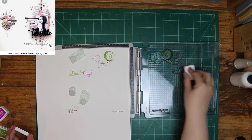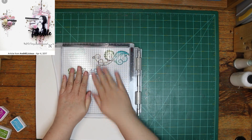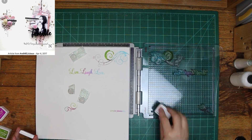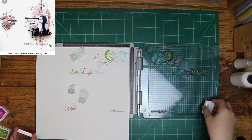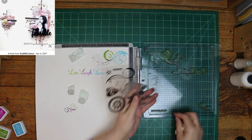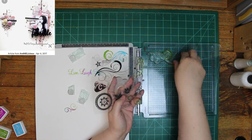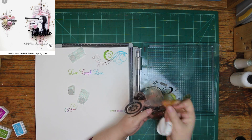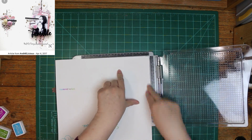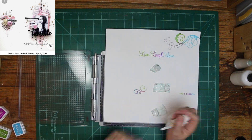It's outside of my comfort zone to use stamps on a layout. I'm more comfortable with a card because if I mess up, I can flip it over and do the other side, or get another small piece of cardstock. But when it's 12 by 12, you've got to figure out other ways to cover it up, or flip it over and use the other side. On a layout, it is not my go-to thing.